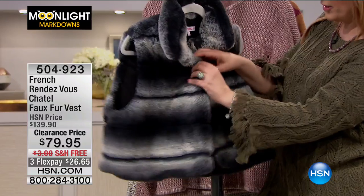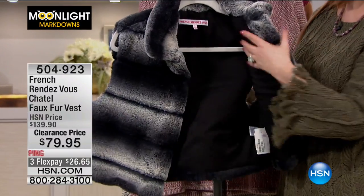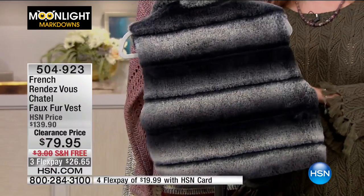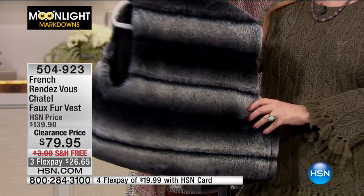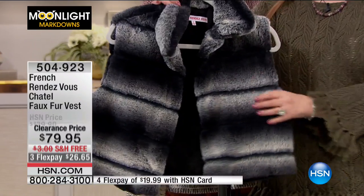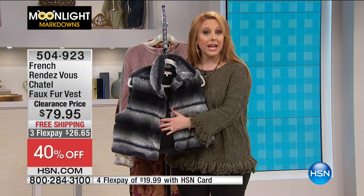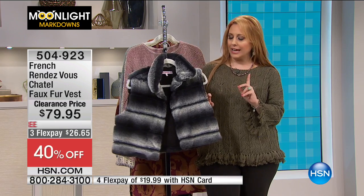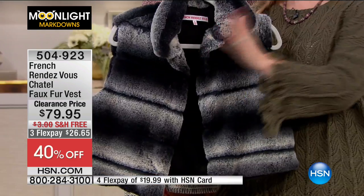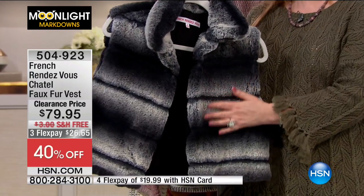Let me open it up — you've got a hook-and-eye closure, just one closure. Open it up fully lined — just that little jacket. And let me show you the back. It's a little crop vest that's going to look cute with a black turtleneck, a pencil skirt, and then this little vest at $79.95. It was $139.90 — we're doing clearance here. French Rendezvous was launched, and the designer's name is Catherine — I actually can't legally say her last name because she's a world-famous designer whose name belongs to other people. Her first name is Catherine, her last name begins with the letter M, and she did a line for us here at HSN.